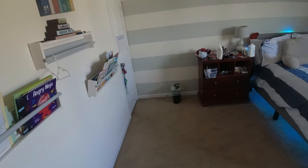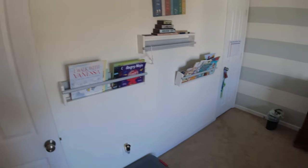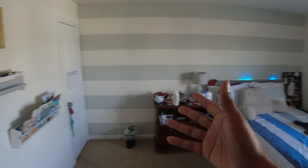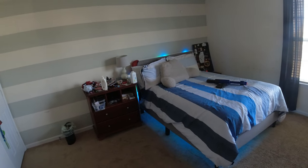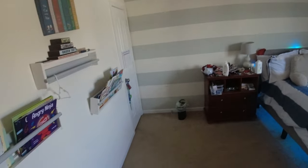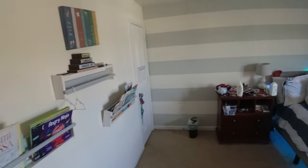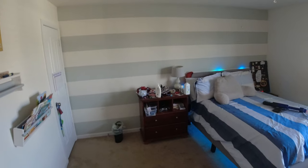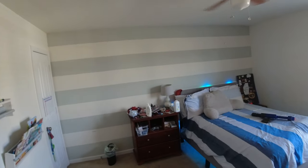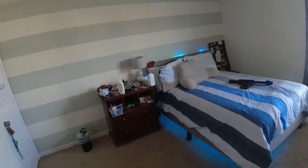Alright everyone, today we are going to be working in my son's room. We've been in this house for 11 years and my wife wants to change some things. This is our son's room — we haven't really done anything in here. Maybe four or five years ago she wanted to do an accent wall with some stripes, which also got put on Pinterest, so I did some gray stripes.